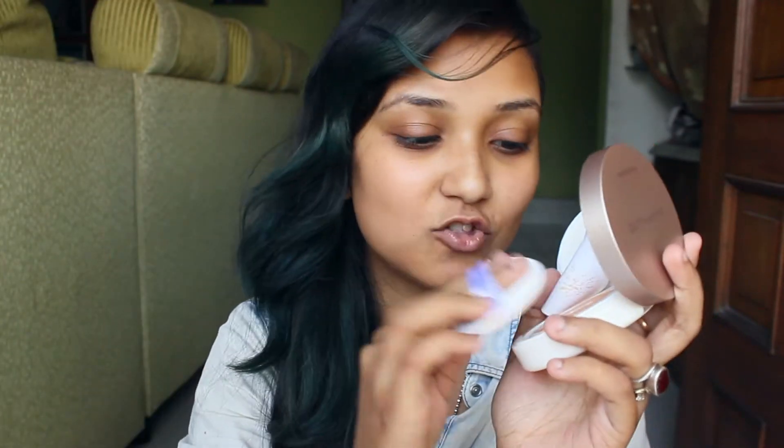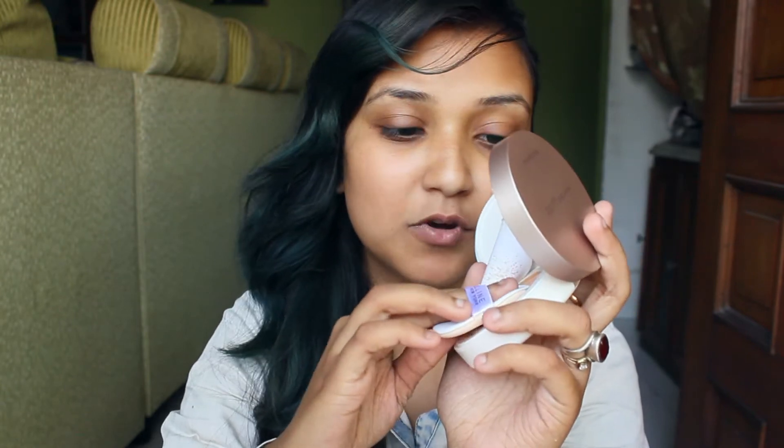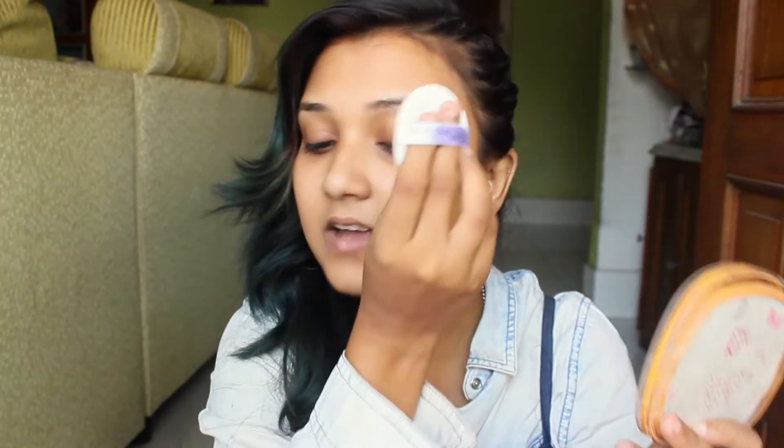Now I'll show you how to use it. Take the cushion applicator like this and just press it onto the cushion slowly to pick up product. I'll apply it on one side of my face to show how much coverage it gives, since it claims to give high coverage. I'll apply on this side and leave the other side bare, so you can see the difference.